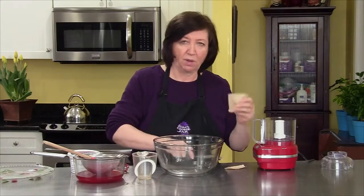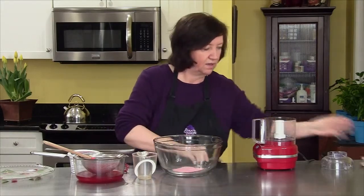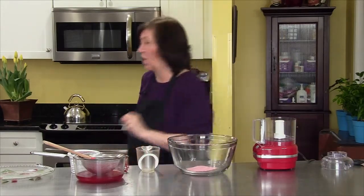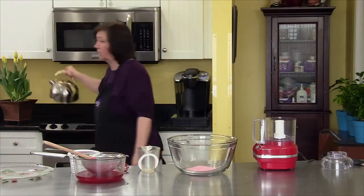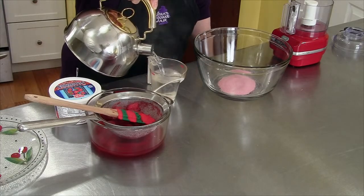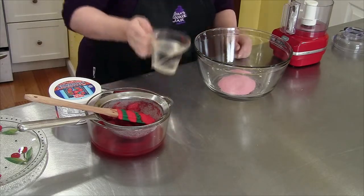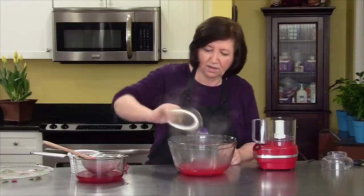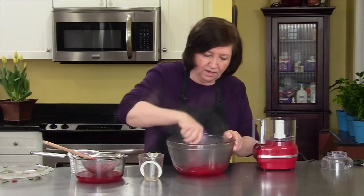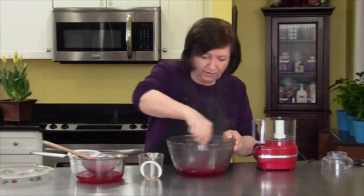I've got one small package of regular strawberry-flavored gelatin and some boiling water — I'll use one cup of boiling water. Just like on the package, add it to the gelatin and mix it up until it gets dissolved. Get all that gelatin off the sides because you don't want those bits left in there.